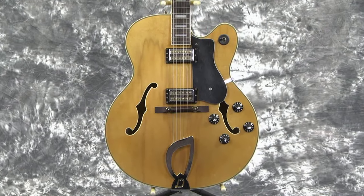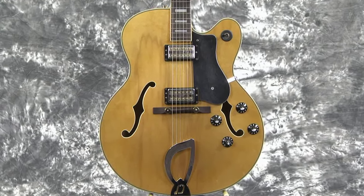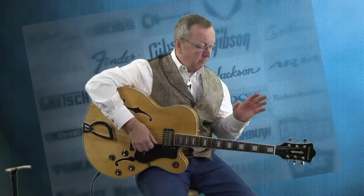What we've got is a 2001 Guild DeArmond X155 Jazz Box. These guitars are owned by Fender now, for those of you that don't know where DeArmond's come from. Guild picked them up, and then Guild was bought by Fender, so now they're all part of the big happy Fender family.